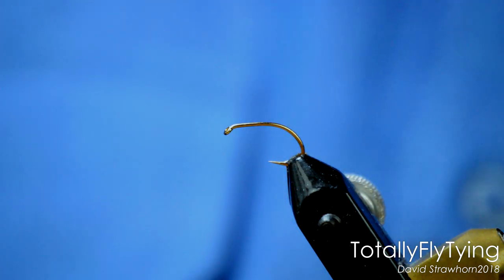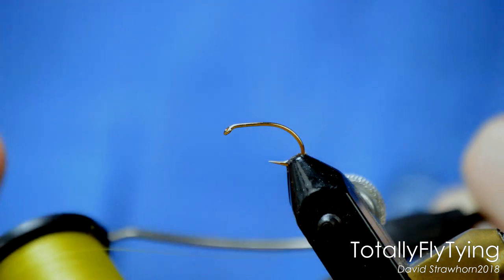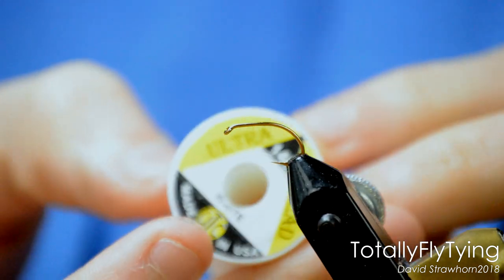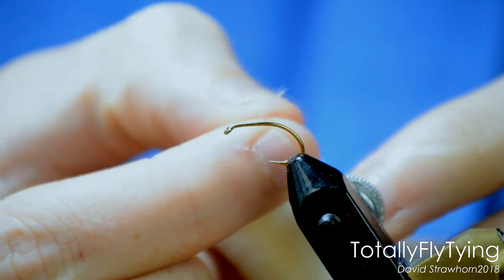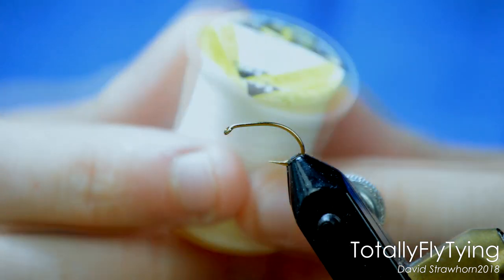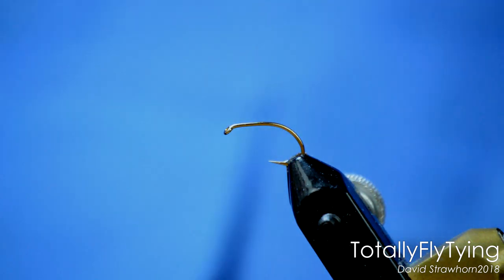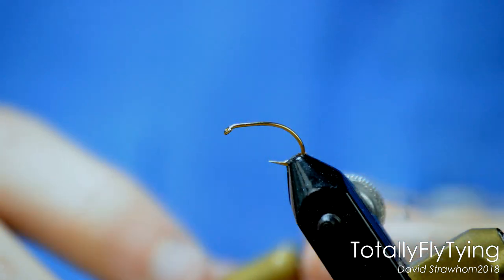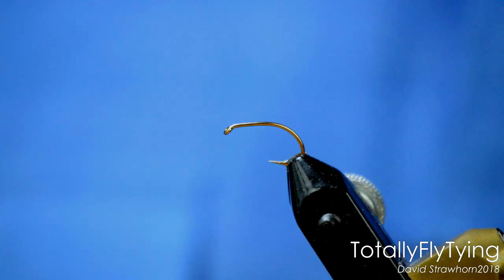With a sharp metal bobbin you'll end up fraying your thread. It's not so bad with the likes of uni-thread, which is one strand of thread. But once you get onto using threads like UTC — which is a flat thread — you can see the tip is fanned out. It's made up of thousands of little fibres. If you're using a sharp metal bobbin, when you're winding it onto your hook you'll end up cutting the thread, getting frays coming out. That'll weaken it and ruin the overall appearance of the fly. Typically you use a flat thread like UTC on a buzzer where you're going to varnish the body. If you've got strands of thread coming out everywhere, it's just not going to work.